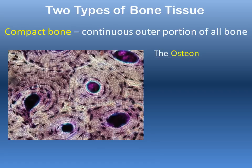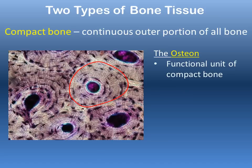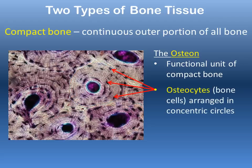Compact bone is made up of repeating circular units called osteons — the functional unit of compact bone, made up of lots of these circular structures. Bone is a living tissue; there are living cells called osteocytes arranged in concentric circles within the osteon, visible here as small marks occurring in the circles.